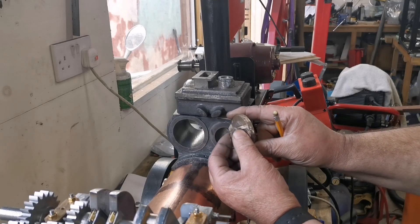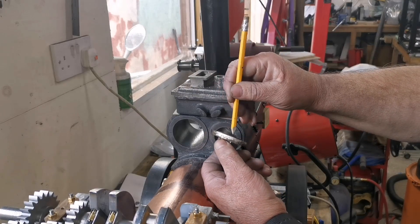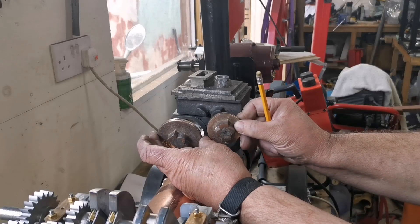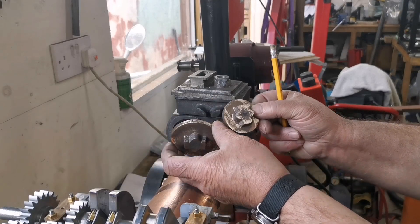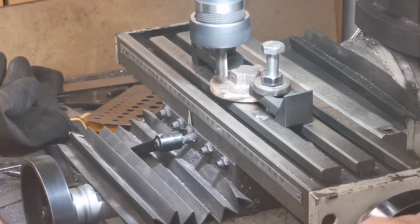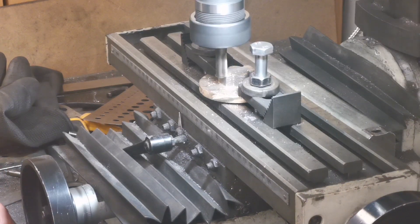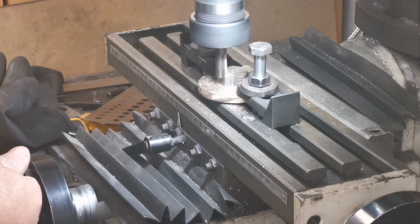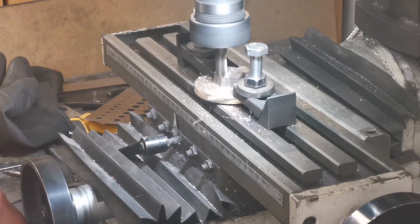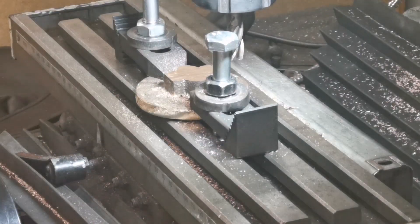Then I'll put that on an arbor and in the lathe turn it down to the right thickness on the back — that'll cover both of these. Let's get them mounted on the milling machine. Right, just going to machine the top off. That's one done — I'll just swap over and do the second one.